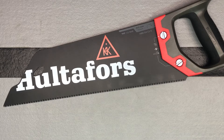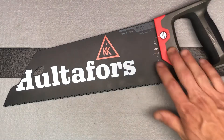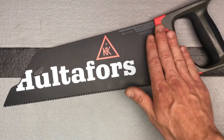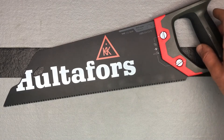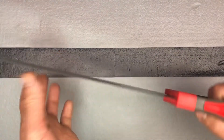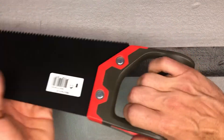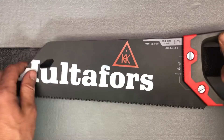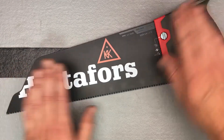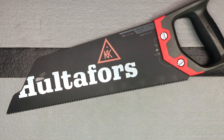The blade is .039 inches of thick steel — a nice, reliable, secure system that's also easy to change. You've got a nice ergonomic handle, and a wax-based powder coating on the blade to protect it and keep it sharp for as long as possible.